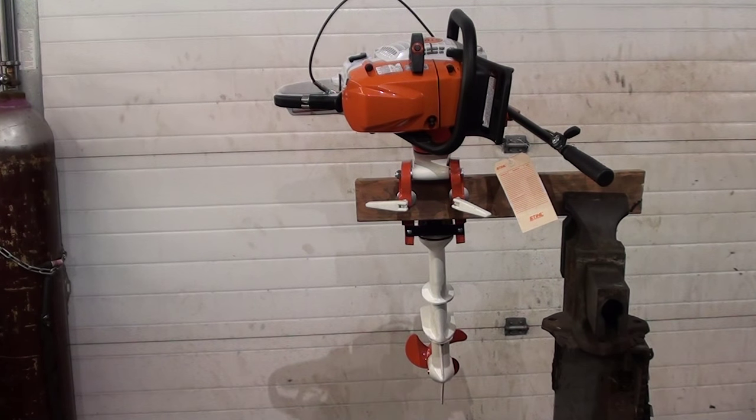Very unique. Real easy to put on and off. I had it on the Stihl chainsaw — that's an MS-362 — in about five minutes or less. Very easy attachment. And we'll look at some of the features it has.